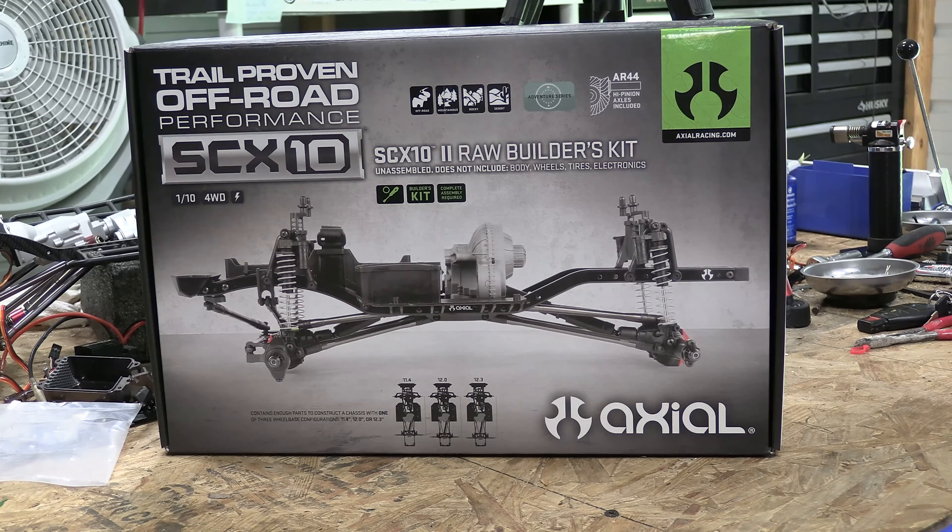Hey everybody, this is RC Mechanic and I have something new on the bench — this is the SCX10 2 Raw Builders Kit. The reason I bought this was because I needed some parts for my skeleton chassis, and when I bought parts for that almost two years ago,